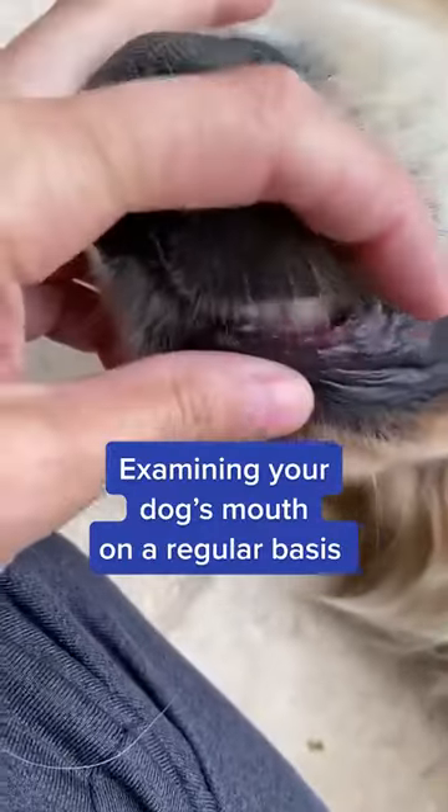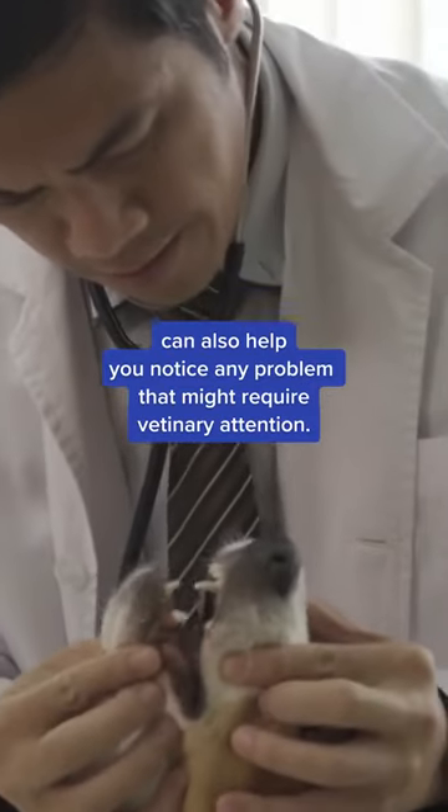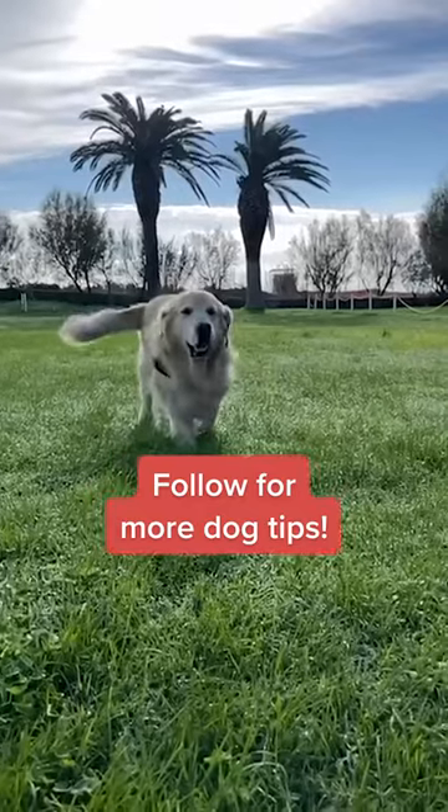Examining your dog's mouth on a regular basis can also help you notice any problems that might require veterinary attention. Follow for more dog tips.